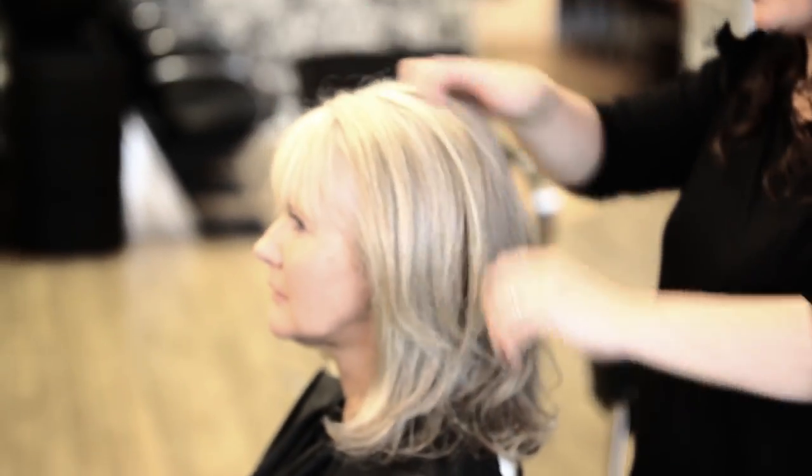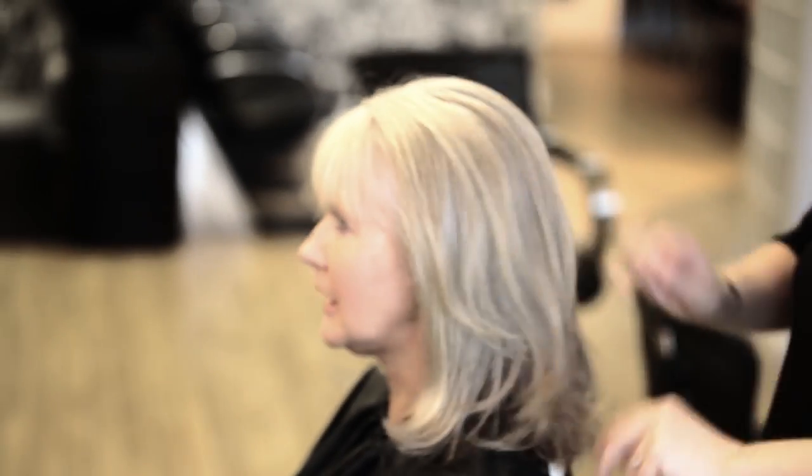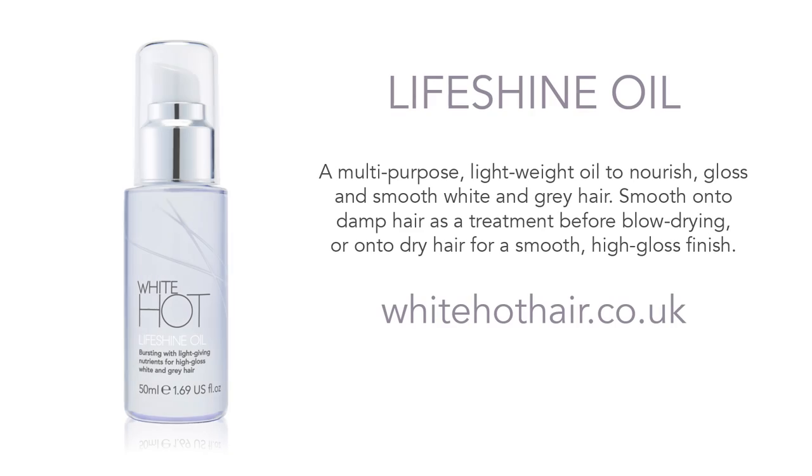We hope this video helps you get the most out of your Lifeshine Oil. For more information, go to our website, whitetothair.co.uk.